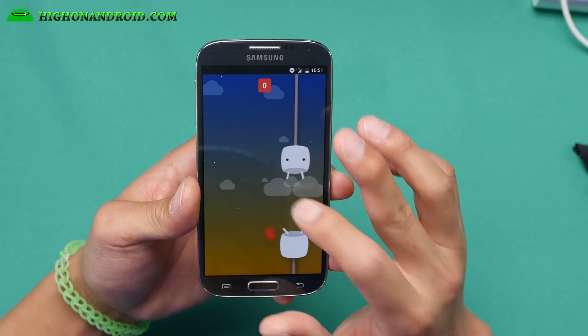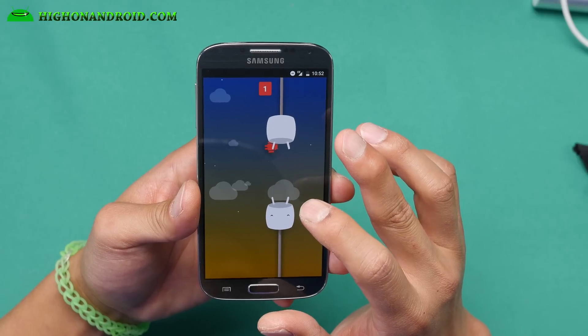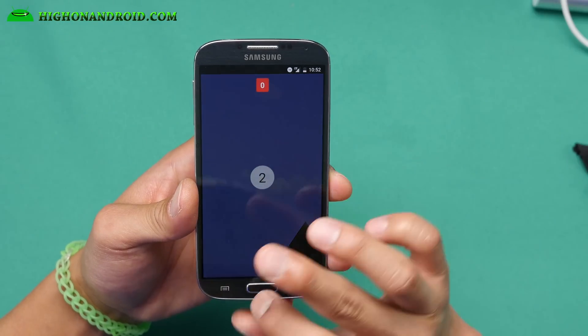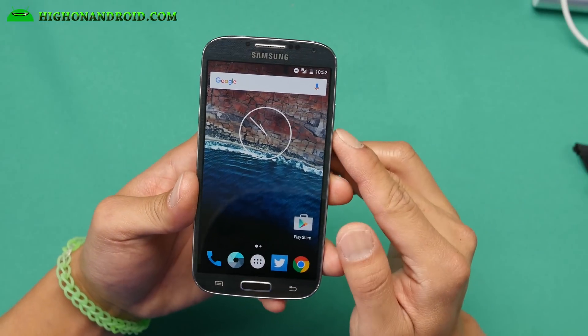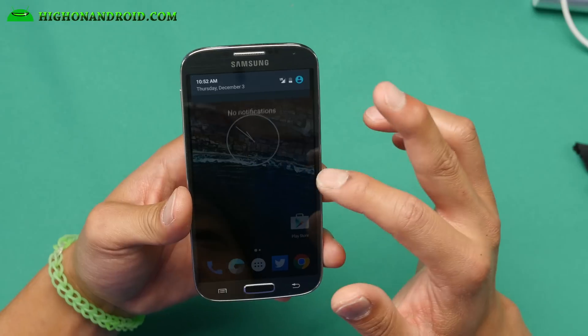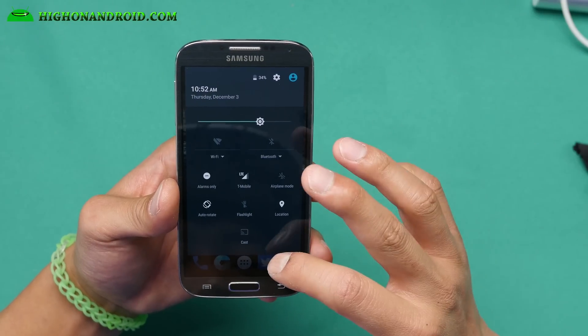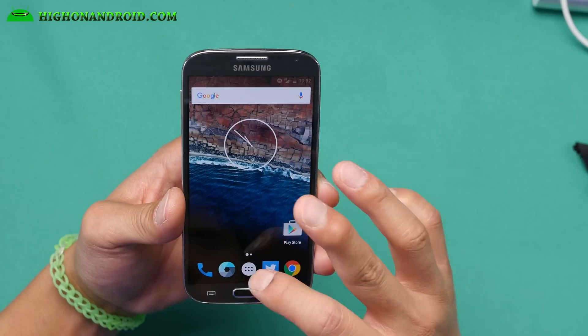Let me go ahead and play the game real quick here for you. I've actually tried a couple of different ROMs, and this one works pretty good — great performance. I've also tested calls, Bluetooth, and data. You can see my T-Mobile data is working. I've actually got a T-Mobile SIM card working on my AT&T Galaxy S4 because it's unlocked.